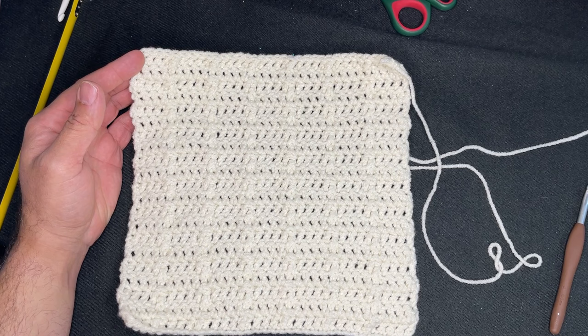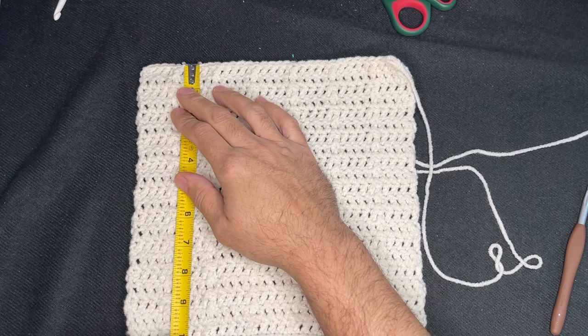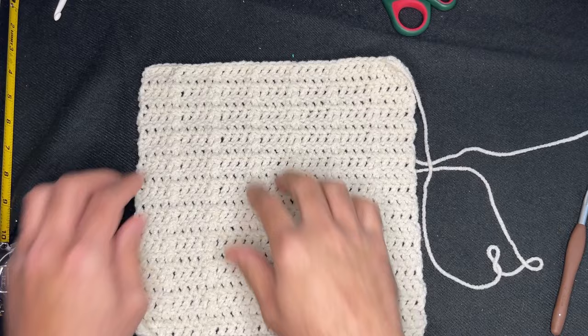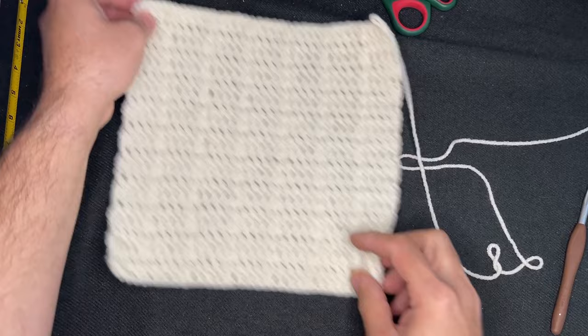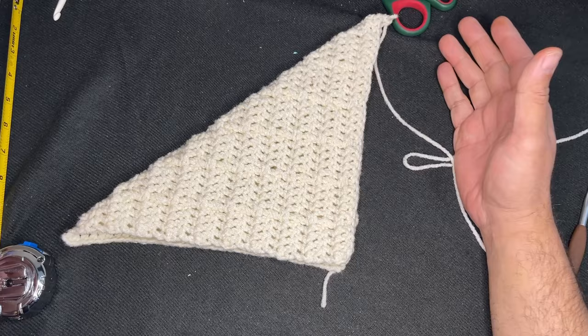Okay friends, so here we are. We have exactly 10 inches by 10 inches — it's perfectly square. We have 34 stitches across and we have 21 rows going down. If you fold it, it's perfect, perfectly square.